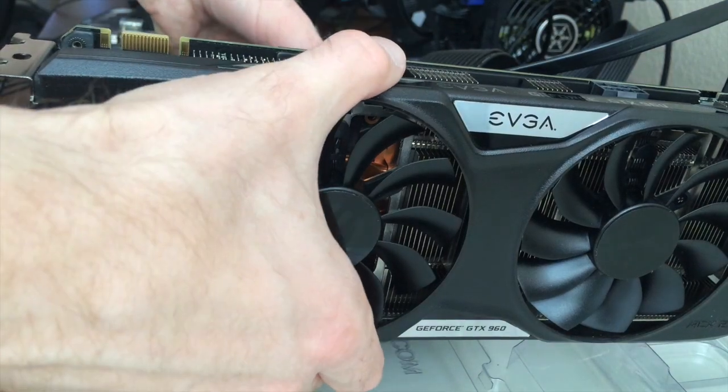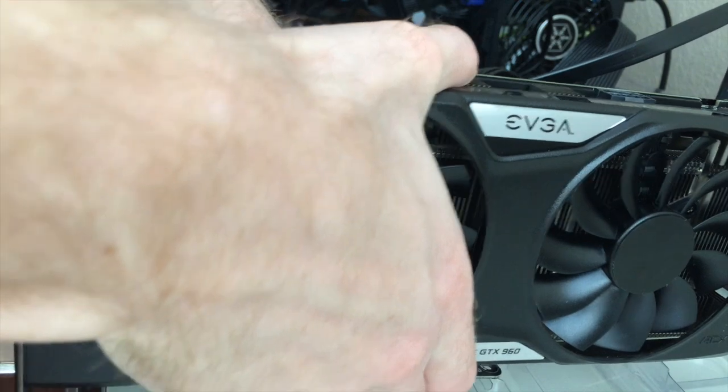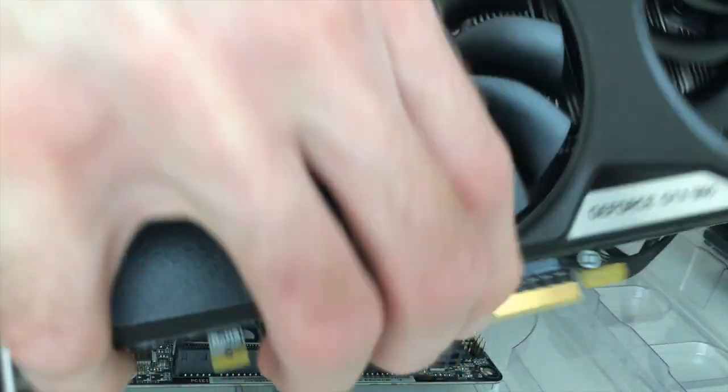Now we just want to be careful and try to lift this straight up. You've got to put pressure on the motherboard and then it pops out.